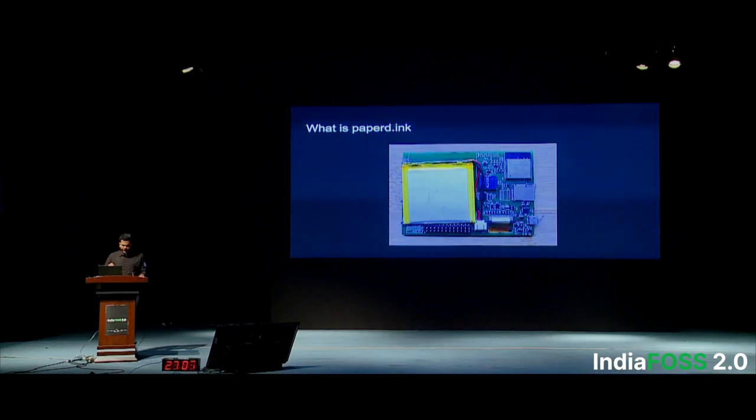This basically forms the Arduino for e-paper display boards — you can just buy this and start coding right away. Since it's open source, everything is available on GitHub. You can even make your own PCBs, fabricate them, and get started. This is the actual picture — you can see the battery and the PCB. These units are outside on the stall; you can visit us and we'll show you.